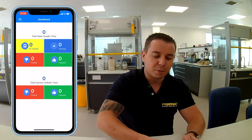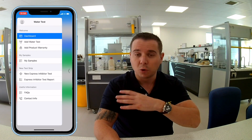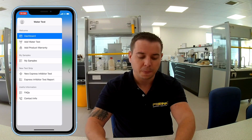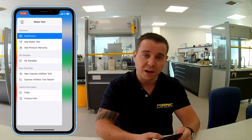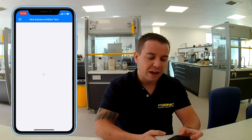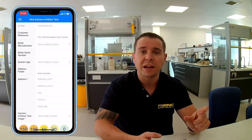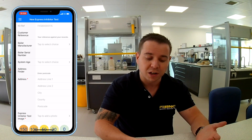Before I go any further I'll take some water out of the system — I've already got one here which I took earlier. I'm going to add a new sample. In the menu you can see the option which says new express inhibitor test — I'll click on that. That will then generate a new kit reference. The kit reference is unique to every single sample and it's what we use to identify the sample as well as for your own records.